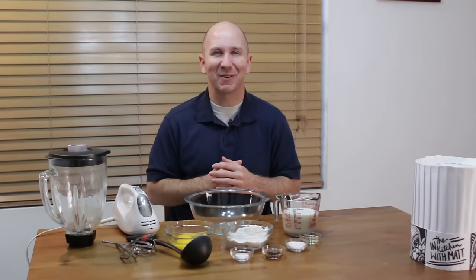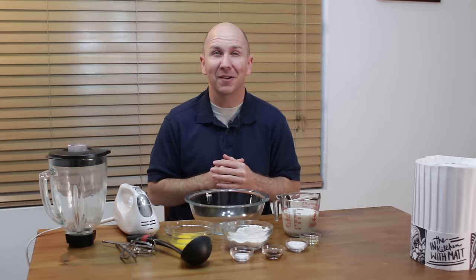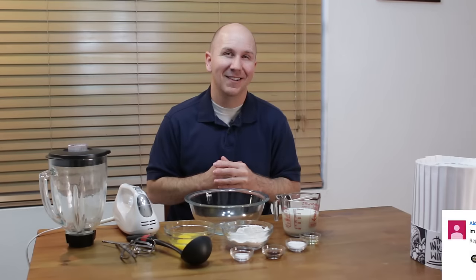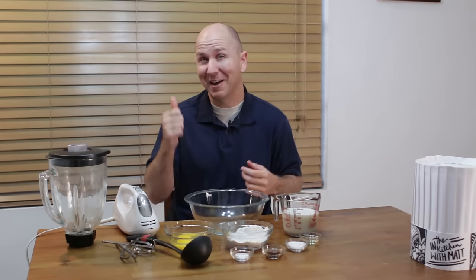Hello and welcome back to In the Kitchen with Matt. I am your host Matt Taylor. Today I am going to show you how to make crepes, or the French pronunciation I believe is crepes. I had a request to make a video on crepes, so here we go. Crepes are really easy to do — if I can do it, you can do it. Let's get started.